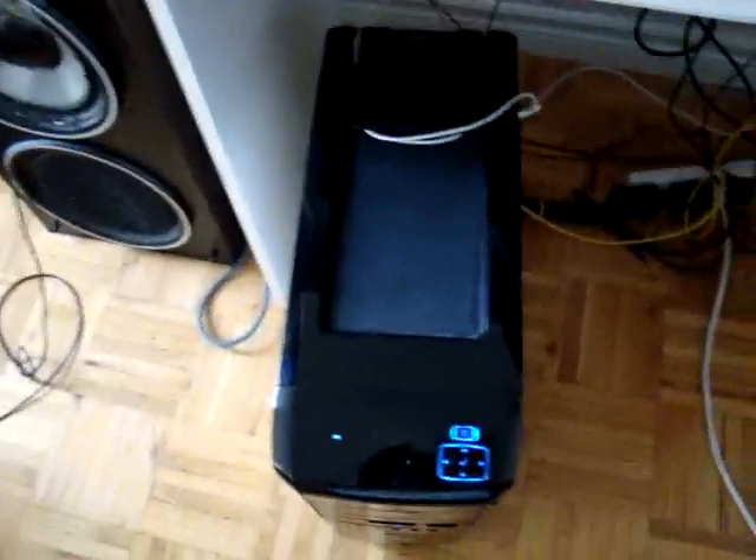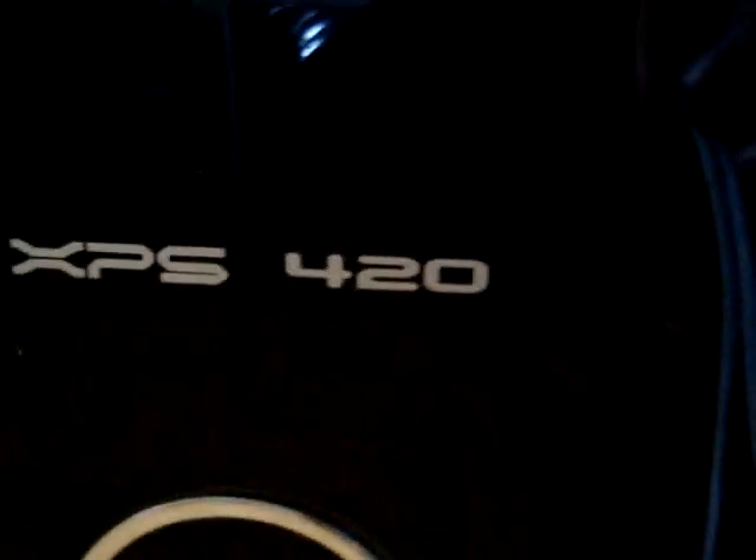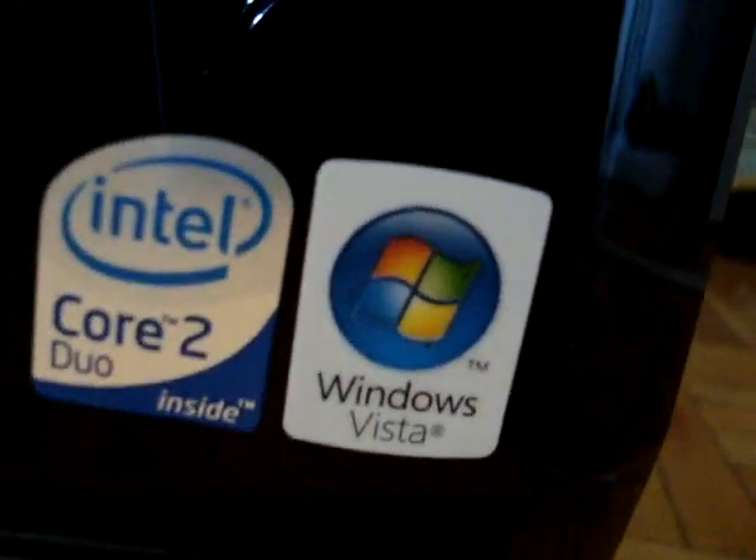Okay, so here's the computer's top-down perspective — slideshow, USB ports, memory card readers, Bluetooth. There's a button there, there's a connect button there, power button. XPS 420, the Dell badge, and I got the Core 2 Duo, Windows Vista, and there's a button there.